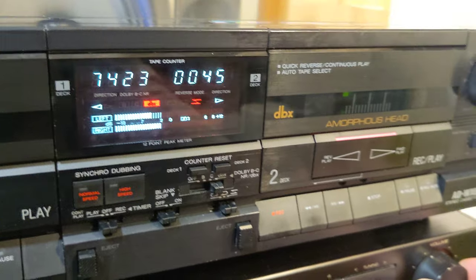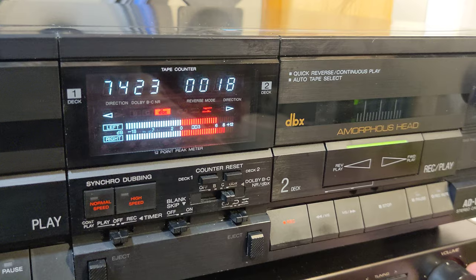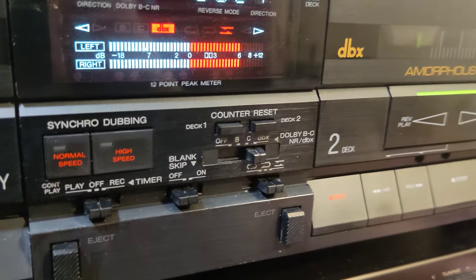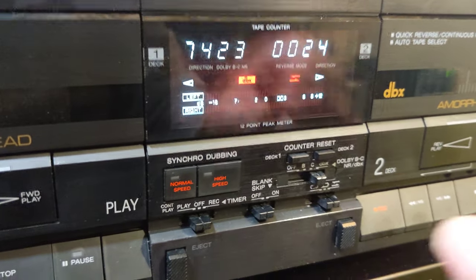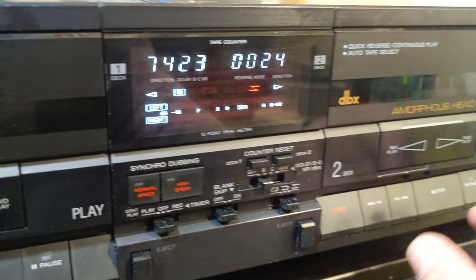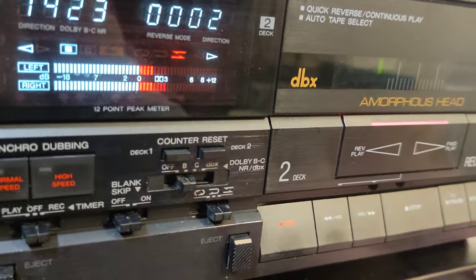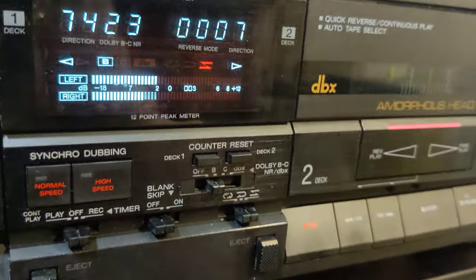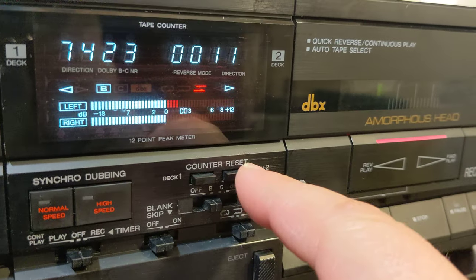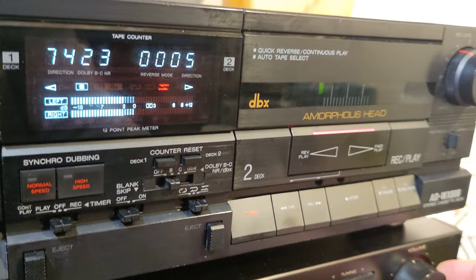Let's see how that recording turned out. Very good — you get a lot of headroom with DBX. Now let's keep it simple: I'm going to put it on Dolby B and record with a little less power — I'll keep the levels around the Dolby symbol on the meter. Then I'm going to play it back without Dolby. Great results.